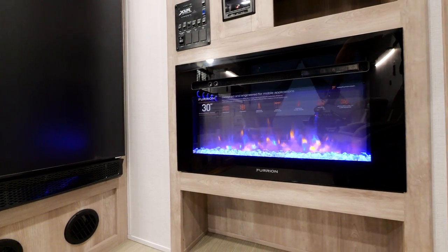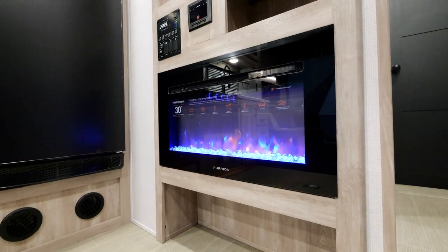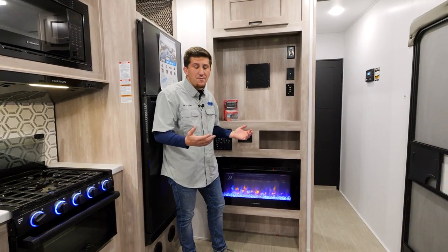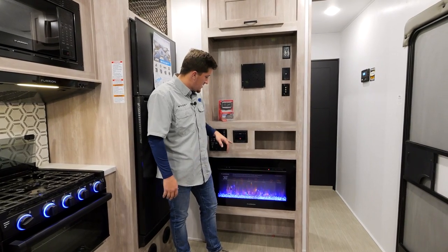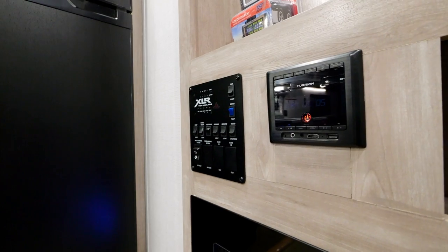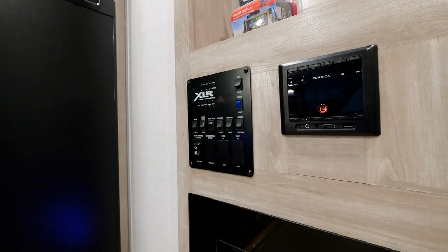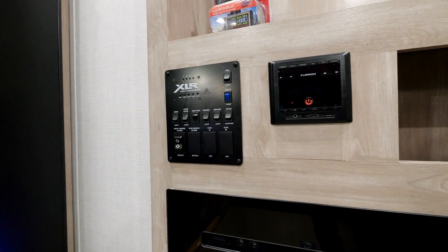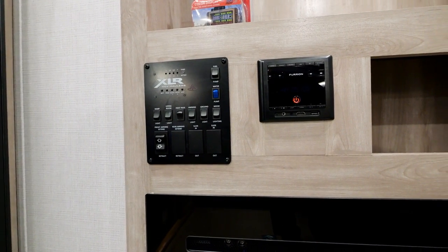Right here you'll see your beautiful 30-inch Furion fireplace — it puts out 5,000 BTUs of heat and has multiple color options. We've got it in blue today for the Blue Boost. You'll also have your Furion two-zone radio: you can play inside and outside at the same time, just inside, or just outside — depending where you are and what you want to be doing.